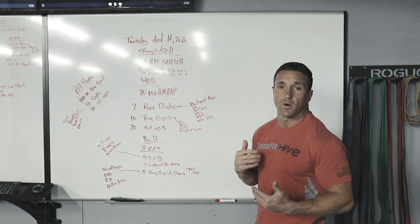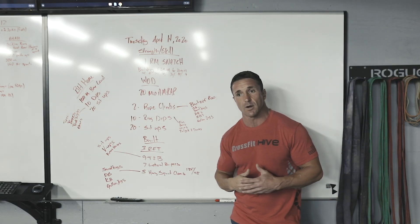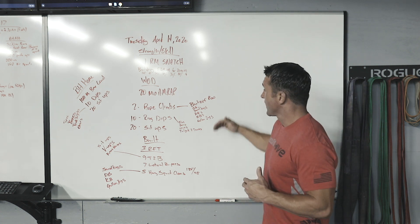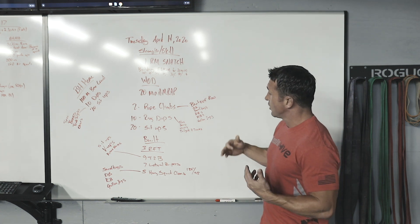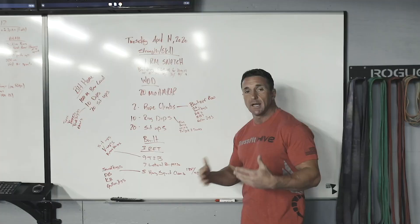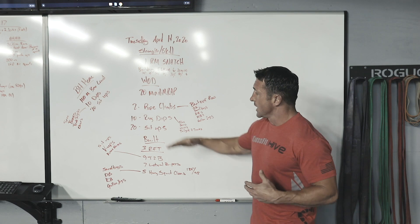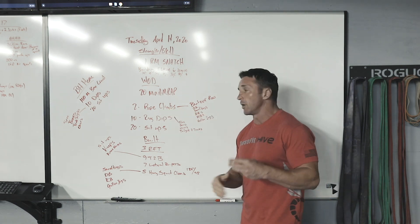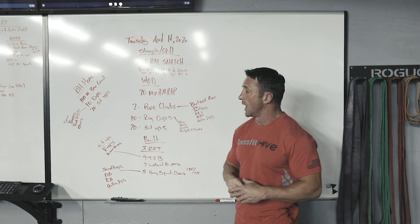A lot of us at home don't have ropes to climb. If you have a tree and a rope, try and get 15 feet. If not, we have some different options. You can do bent over rows with a sandbag, a barbell, dumbbell, kettlebells, or even gallon jugs — anything you can really engage those lats with. If you're going to do any of these modifications, you typically want to do a three-to-one ratio when we're talking about two reps of a rope climb.